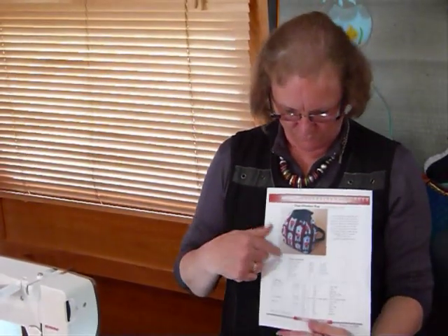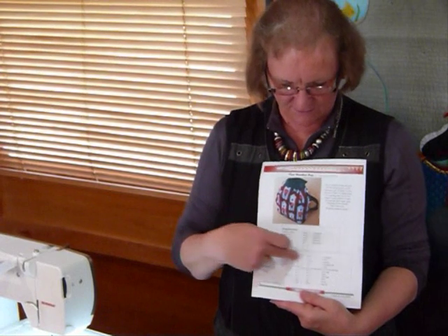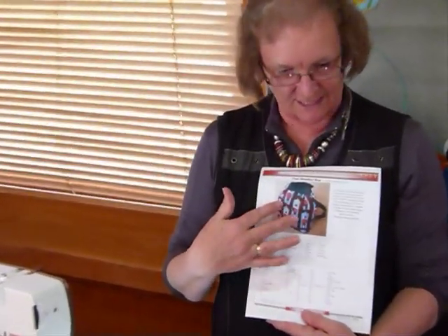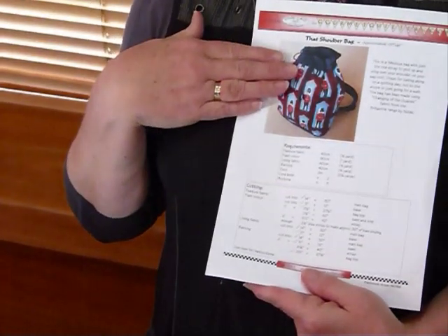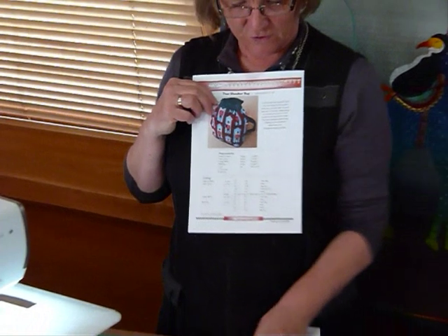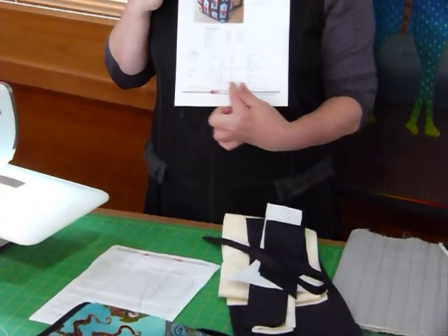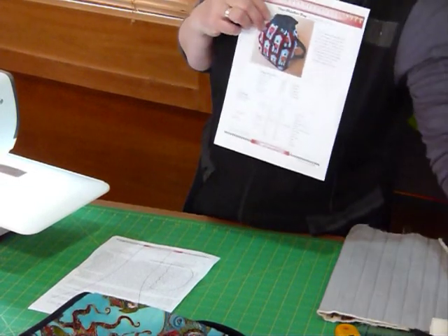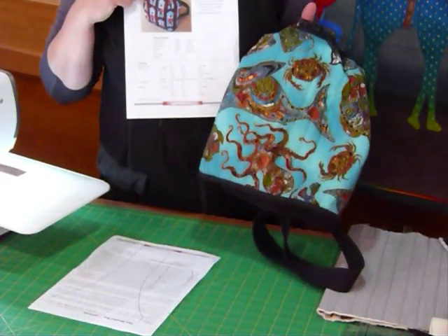On the pattern it tells you how much fabric you need and here is a cutting chart so that it tells you what sizes to cut from your fabric. I've already gone ahead and done some of the cutting, so I've got some pieces here that are already cut to the strips and things according to the pattern. For my main feature fabric — the delicious bluey background fabric in the one I've already made.